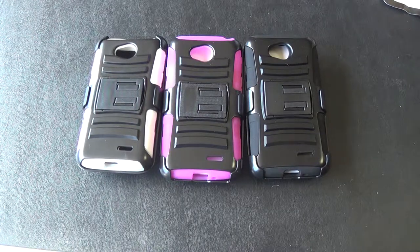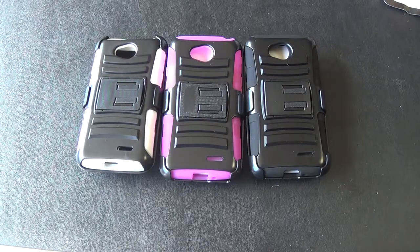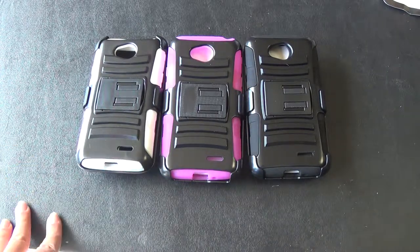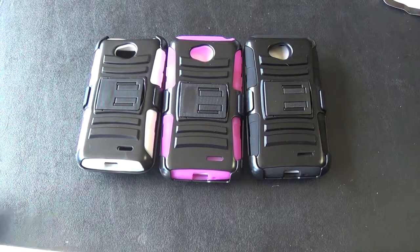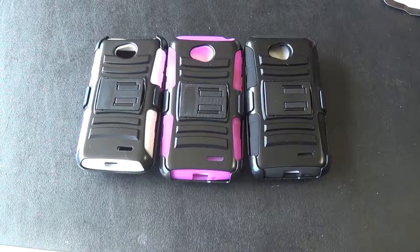Hey guys, I'm from Cell Cases USA and going to be doing a review on our LG L70 cases. Now we have these cases that you see here — these are our robotic kickstands. We also have others on our website at cellcasesusa.com.